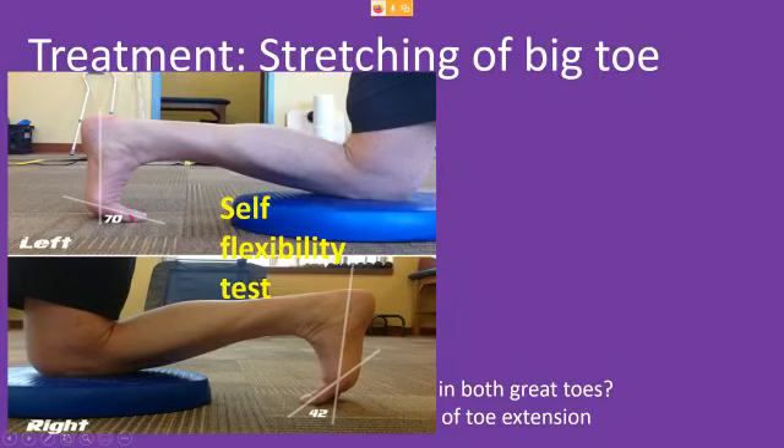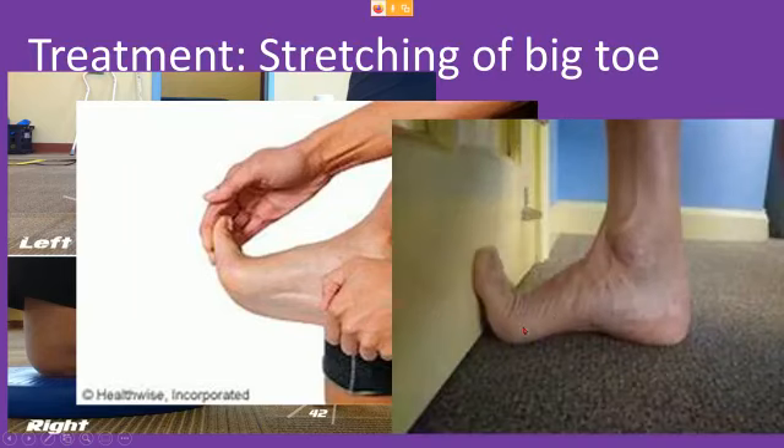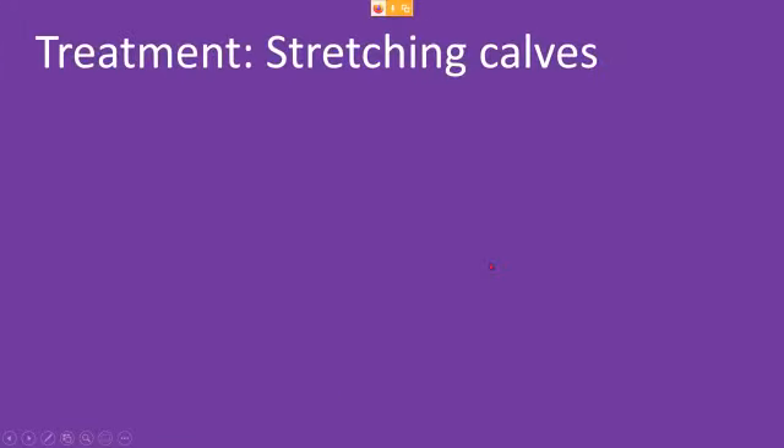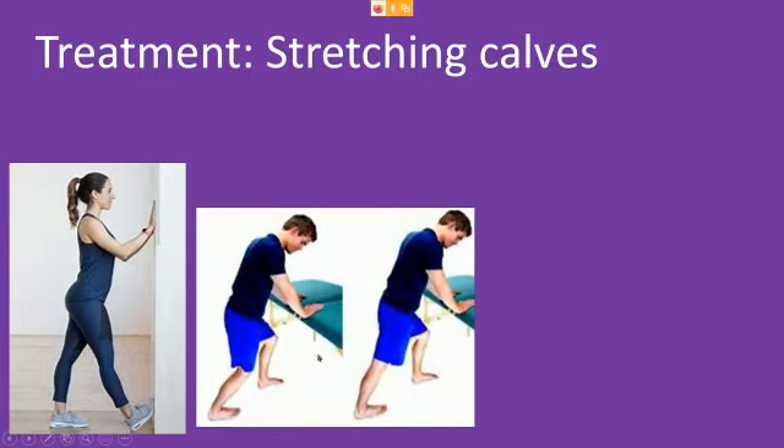So this is your self-flexibility test: kneel down, put your toe on the ground, and see if the ball of your foot gets close to the ground, then check if it's the same side to side. For stretches, simply pull that toe back — and if you also pull the ankle back while keeping the toe there, that's an even better stretch. You can also do the wall stretch for your calves. When doing runner stretches, do them with the knee straight and bent: straight stretches the larger calf muscle; bent, you feel it down into the Achilles tendon and that area.